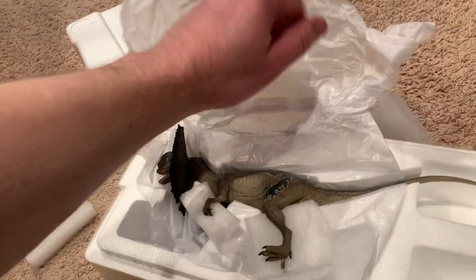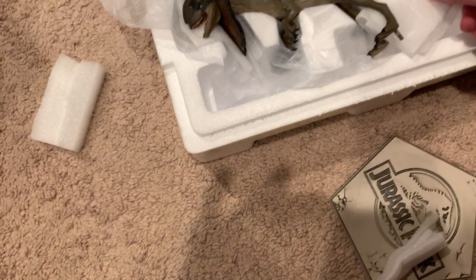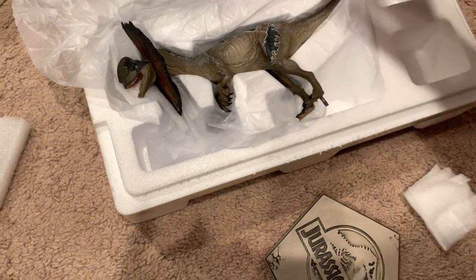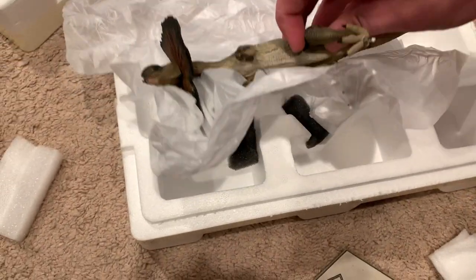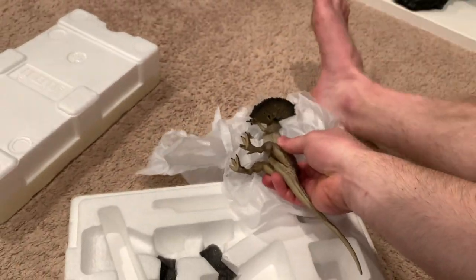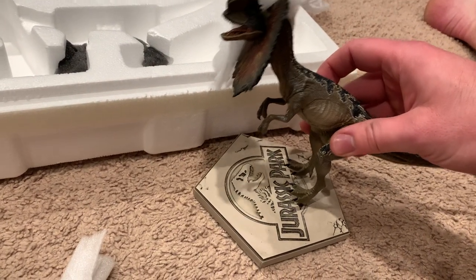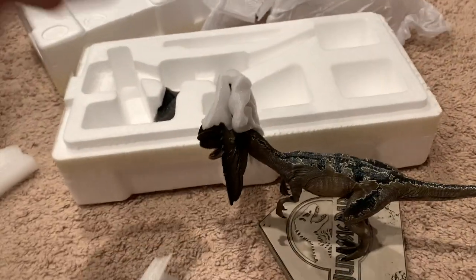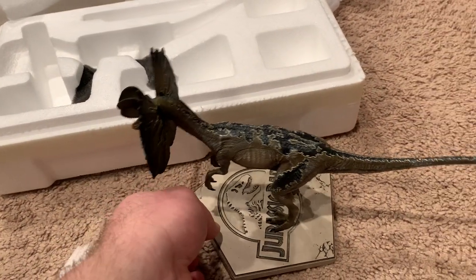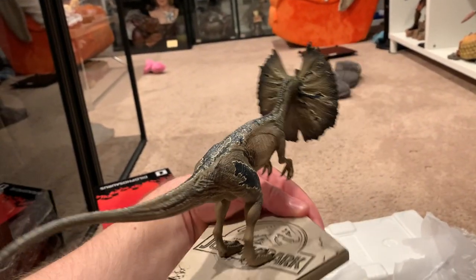Which is always something you want with a dinosaur — you don't want seam lines or anything like that. You can see the extra protection here. And there we go. So that is it. Check that out. Very cool.